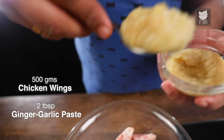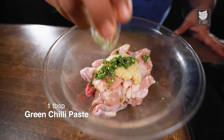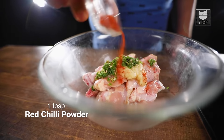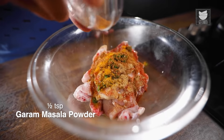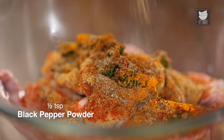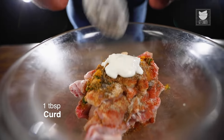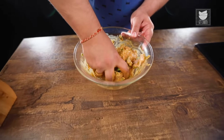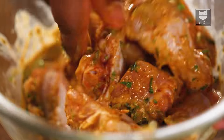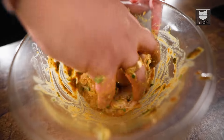First, we'll marinate the chicken. I'll start off by adding ginger-garlic paste, green chilli paste, red chilli powder, coriander powder, a teaspoon of turmeric powder, garam masala, black pepper, salt, one big tablespoon curd, and lastly freshly chopped coriander. Now, mix the marination with the chicken wings. I'm mixing my chicken wings with my hand as a lot of you insisted. I will let the chicken rest for at least 15-20 minutes.